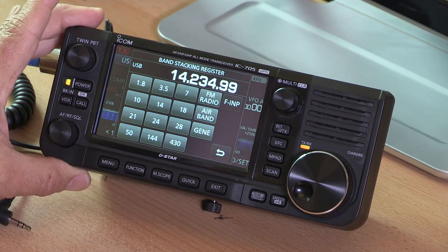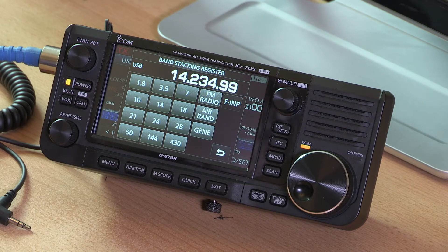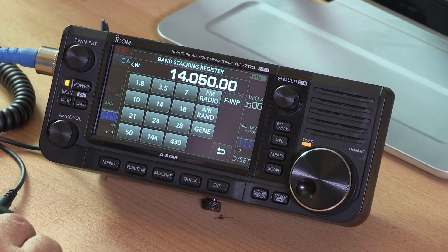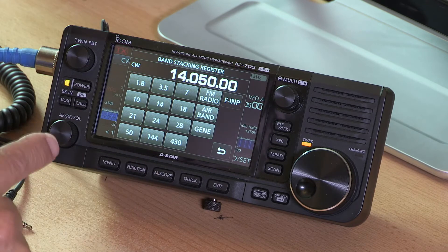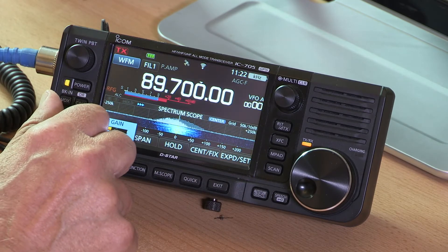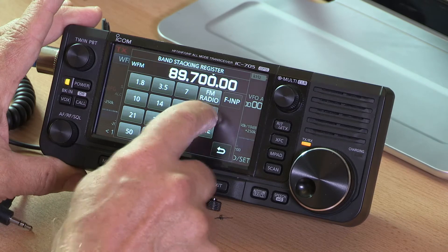To select the band, simply touch the megahertz frequency and up pops the band stacking register — with memories for each band, so if you were operating on a particular mode at a particular frequency it will remember that next time you tap that band. You'll also notice it offers FM radio, so you can listen to broadcast radio. There's also the air band, which is very useful. This made me realise what a great general coverage receiver this is — great HF, VHF, and UHF coverage with lots of other content to listen to beyond just the amateur bands.